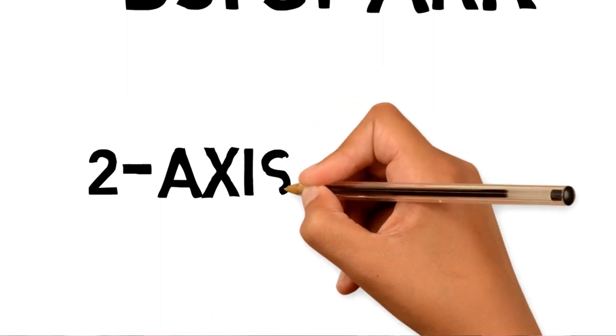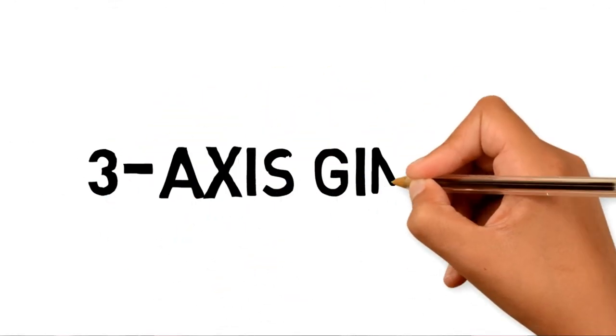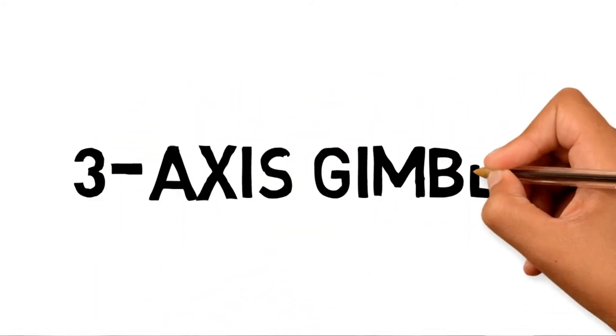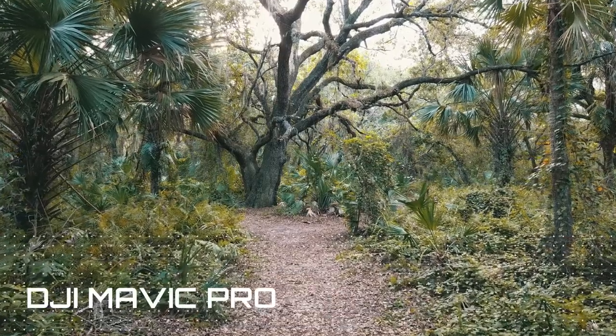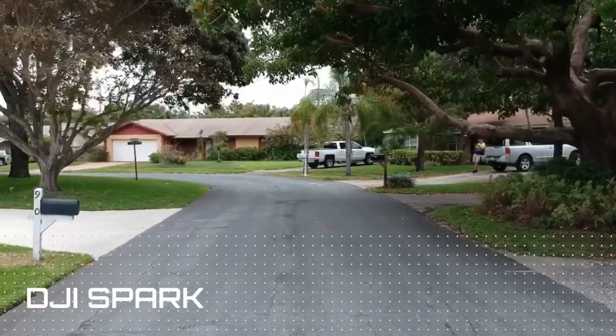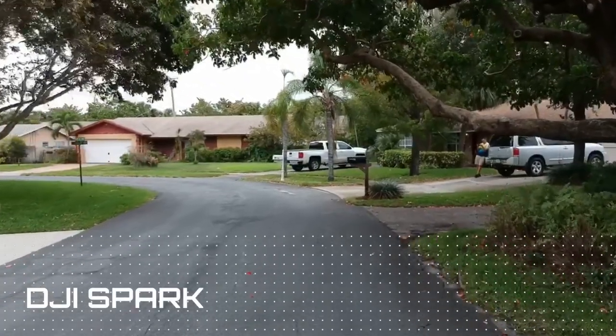With the DJI Spark, it does have a two-axis gimbal, whereas the other two drones — the Mavic Air and the Mavic Pro — have a three-axis gimbal. But I had been watching some footage, and even though it's only got a two-axis gimbal, it appears very, very stable. So even though the three-axis gimbals are fantastic, just having a two-axis gimbal appears, at least by the footage I've seen, to be pretty good.